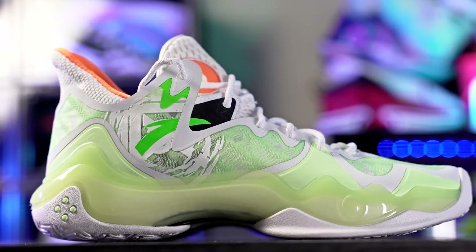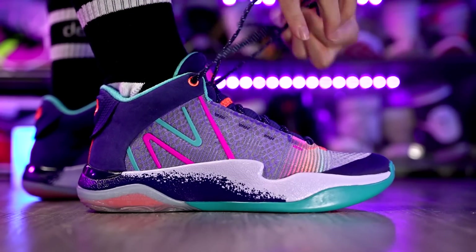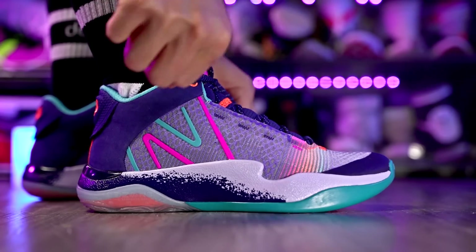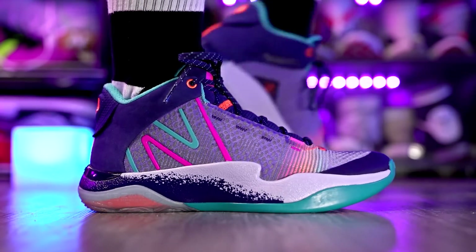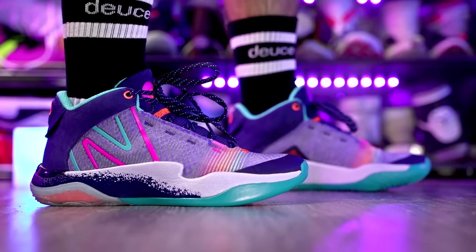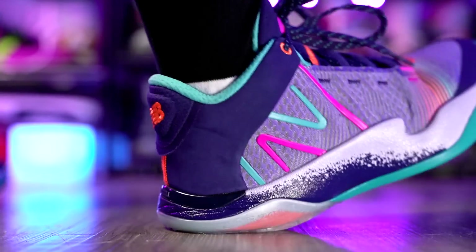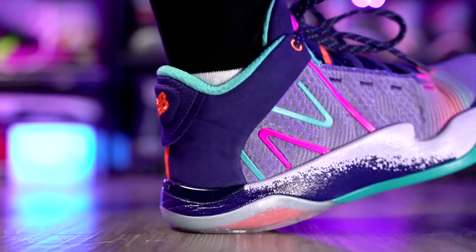Next we have the New Balance 2WXY V2, right here — amazing shoe. It's more on the expensive side compared to the last two, at 130 bucks, but still not super expensive. New Balance is pretty new to basketball shoes, and the 2WXY V3 has actually been officially unveiled now, but the V2 is freaking amazing. Traction is top tier — amazing bite, and you don't have to break it in, it's good right out of the box. Cushion is also great: full-length FuelCell with crazy good court feel, really low to the ground like the Hardens.